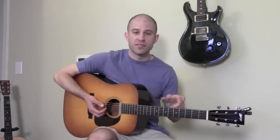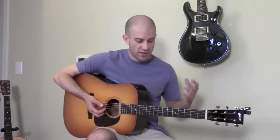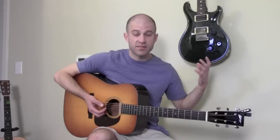Learn each position in steps — don't try to learn every single position all at once, because it'll just create a jumbled mess inside your head. That's how I did it and it really helped me as I was learning how to play these scales.